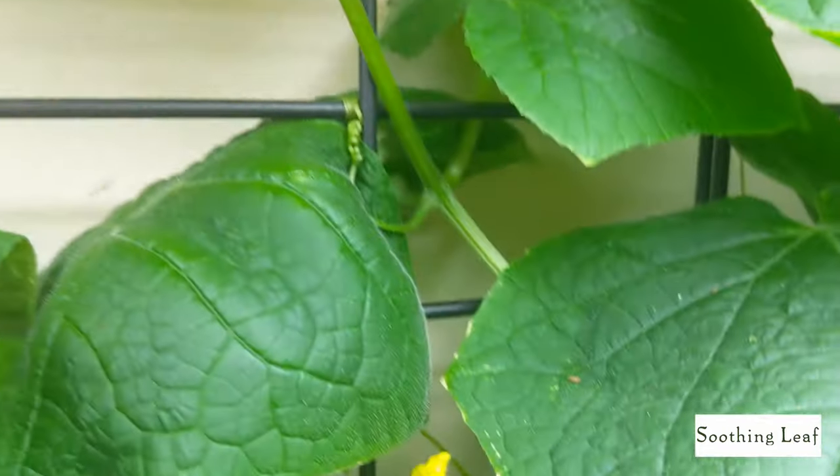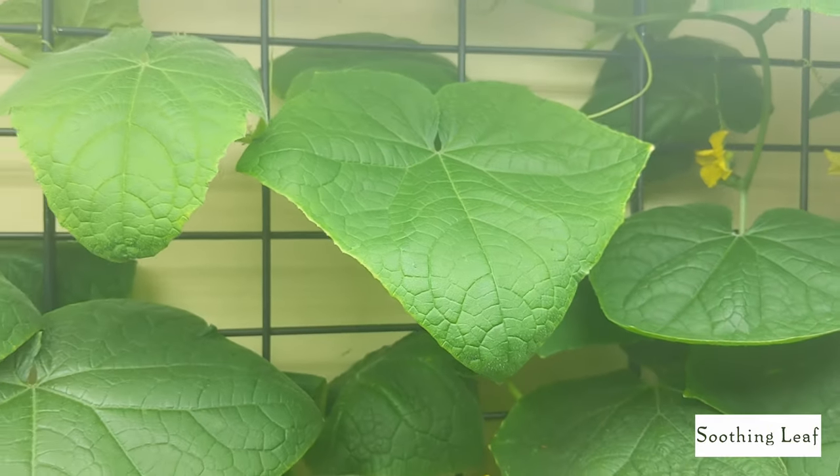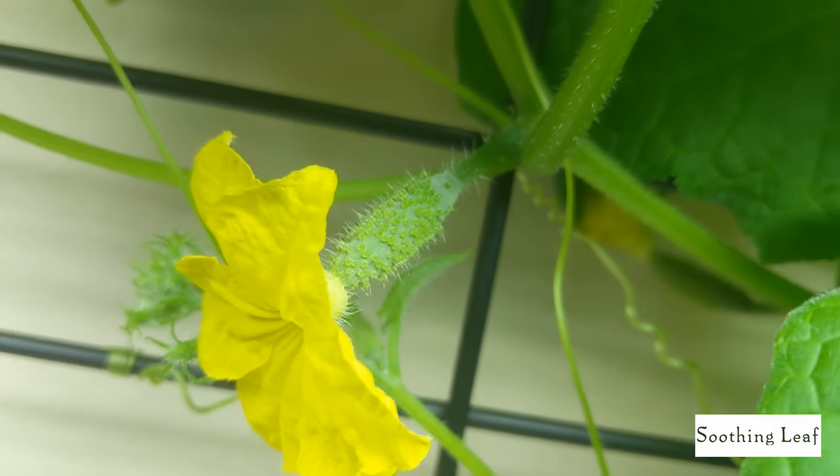Lifting everything up, it all just looks nice and beautiful. I really enjoy growing cucumber plants, as well as pepper plants, tomato plants — a whole variety of indoor plants.